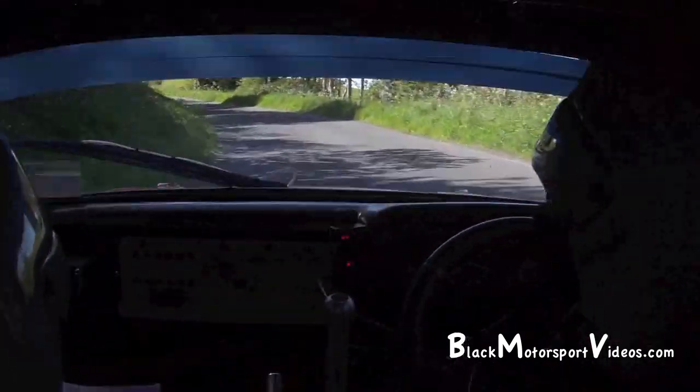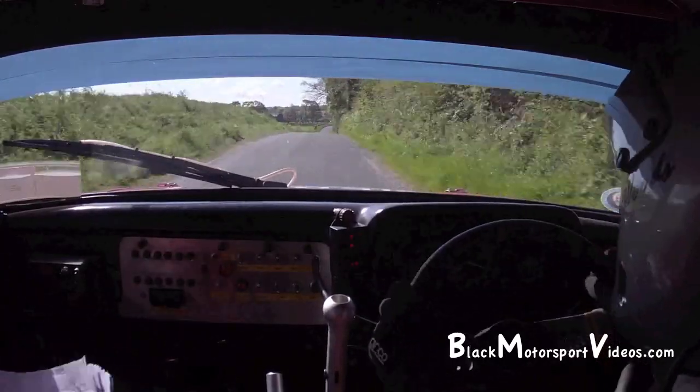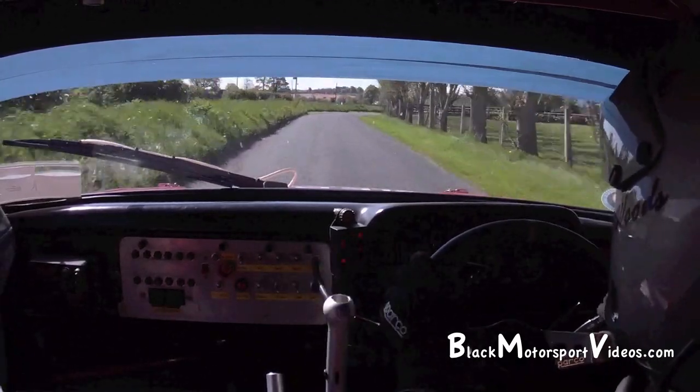Continue and uphill 80, crest middle and right over crest, into crest middle 200. 3 right flying 40, turn 4 left. Watch your 40, turn 4 left 200 out.